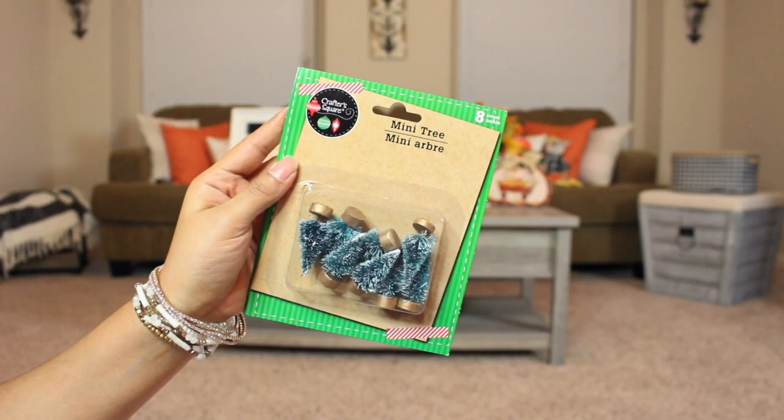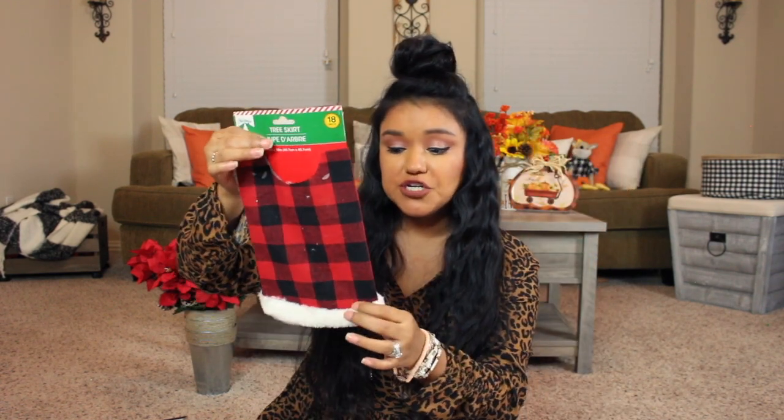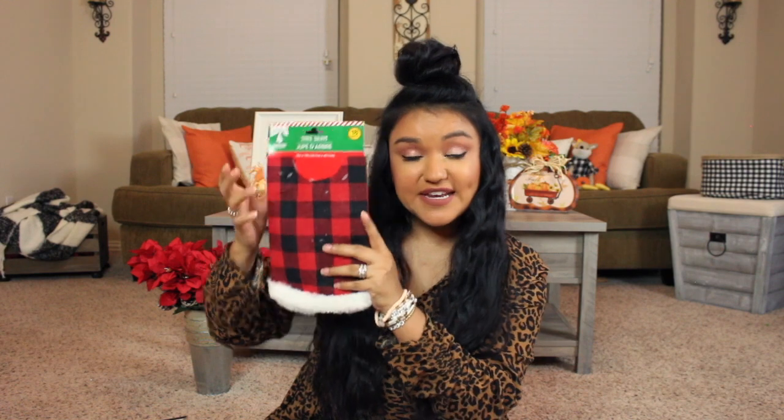I have a little pack of mini bottle brush trees — so cute for DIYs. This is a non-Christmas item but great for your crafting stash: wired jute cord, perfect for crafting. And finally I have a little tree skirt in the red and black buffalo check print with a little furry bottom — if you don't need it for a tree skirt, it's great to use the fabric for crafting.